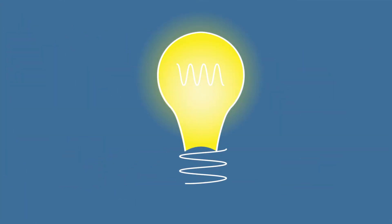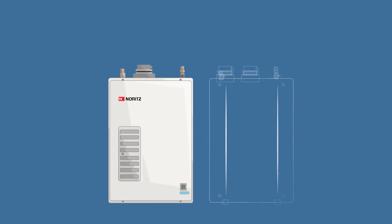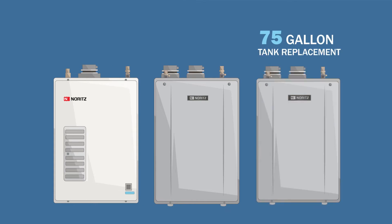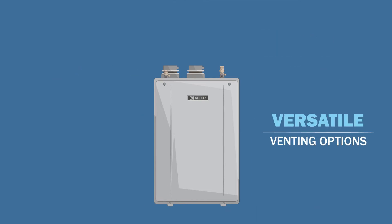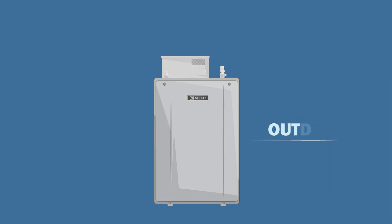It's genius! And with the success of the original Noritz EZTR40, we've expanded the line to include 50 and 75-gallon versions to meet any spec needed. These include versatile venting options, such as single vent, direct vent, and outdoor ventilation.